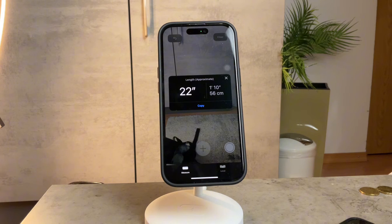The Measure app offers additional flexibility — you can add and resume points as you go, which provides a seamless measuring experience. While there are other ruler applications out there, the Measure app stands out for its simplicity and convenience, and it's the go-to choice for many users.